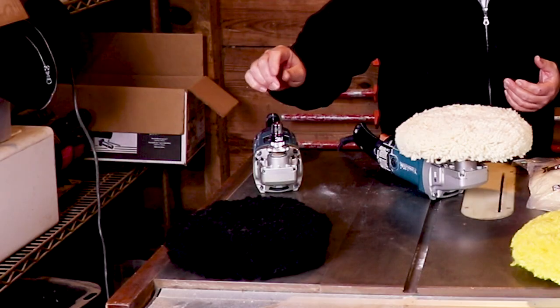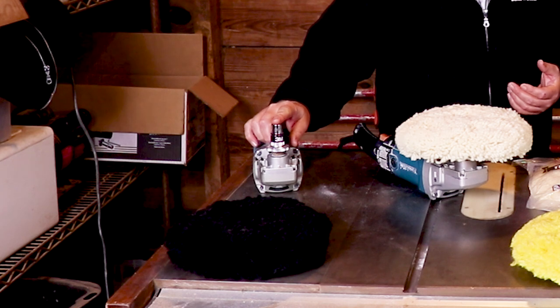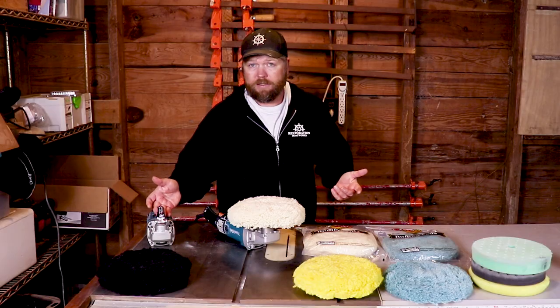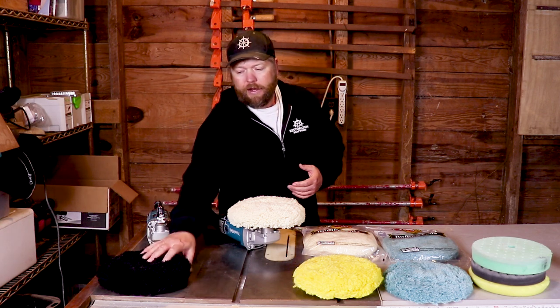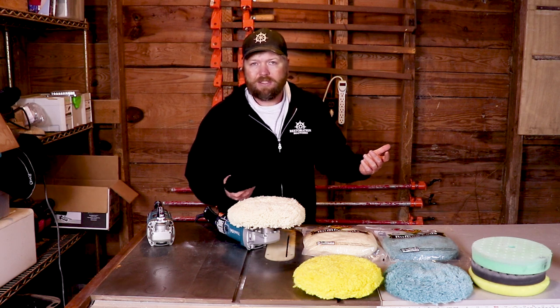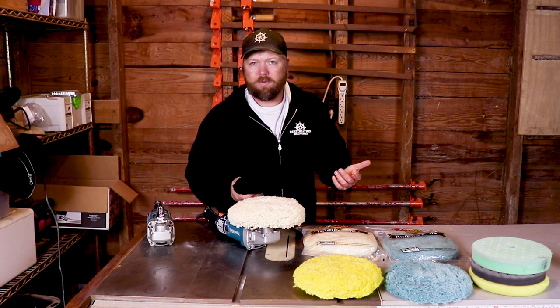With the double-sided pads, you've got to take an extra step. You've got to get yourself a quick-connect coupler. It's an extra $30 or $40. I love this 3M, it's definitely a great one. But nonetheless, it's a whole other added expense. And that lets you use double-sided pads. But double-sided pads, in my opinion, are really just for professionals.